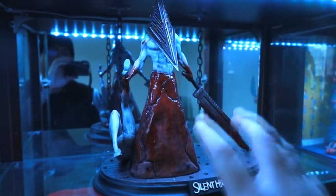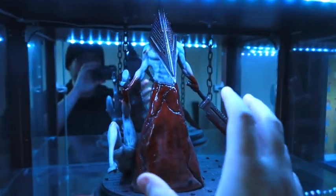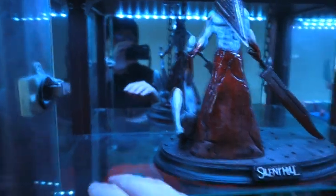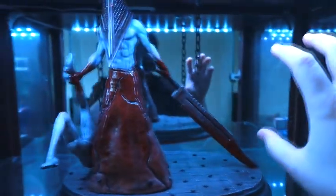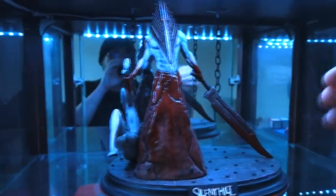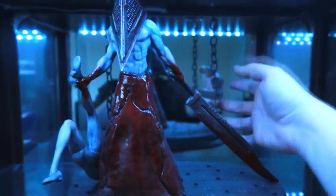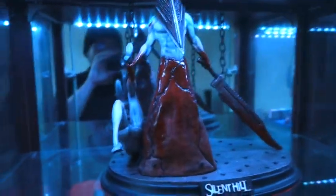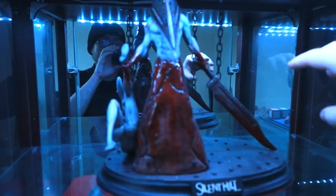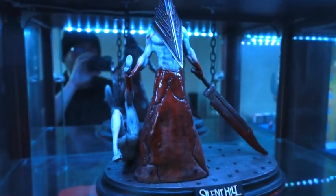Getting back to the nurses — this is going to be my Silent Hill shelf in my personal collection, situated next to Chucky from Child's Play. Pyramid Head will be the centrepiece, and I'm going to put two nurses on a base on each side, so we've got nurses coming in from both sides. I've also added a rusted old chain on both sides to give a little bit more atmosphere from the games. Maybe something for the foreground too, I don't know yet, but overall I think that'll work really well.